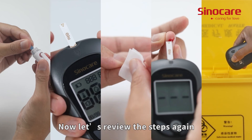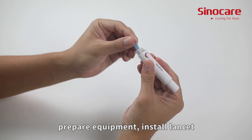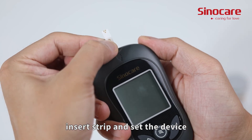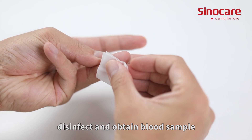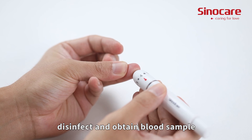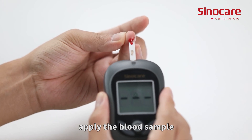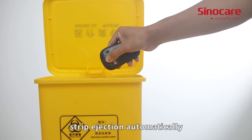Now let's review the steps again: prepare equipment, install lancet, insert strip and set the device, disinfect and obtain blood sample, apply the blood sample, and strip ejection happens automatically.